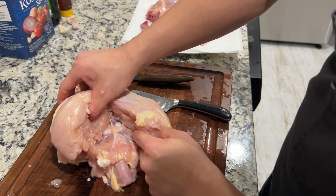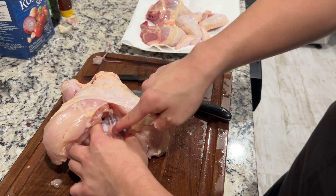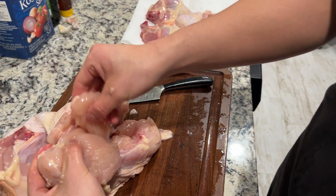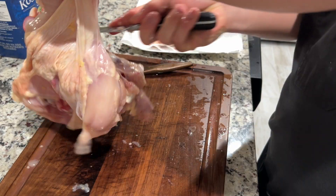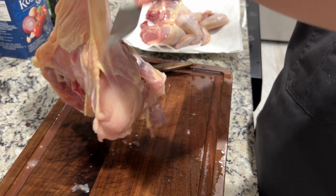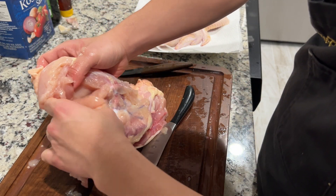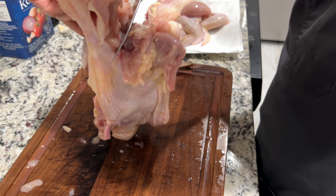You can see the bone right here, and I'm just gonna cut along here, letting the weight of the chicken kind of help me out. So this is the breast, and from the videos I've seen, this is the tenderloin. I'm just gonna cut along here, let the gravity do its thing — this really makes it easy to let the weight of the carcass do its thing. And here's the other breast and the tenderloin. Doing the same thing, letting the weight of the chicken help me out with the cut.